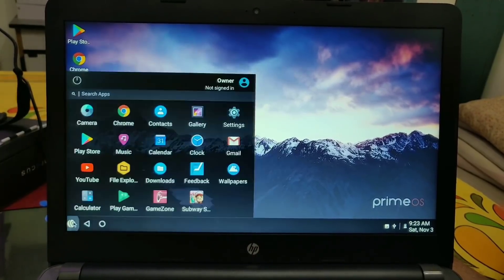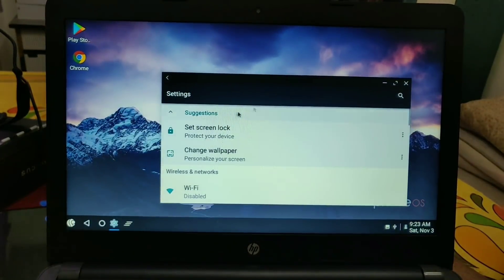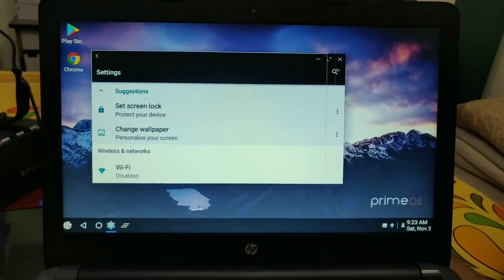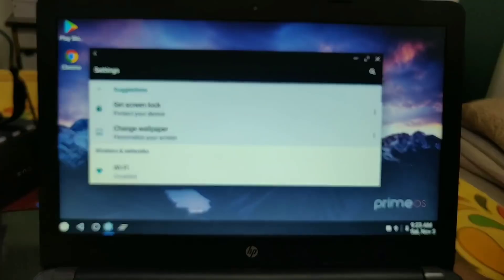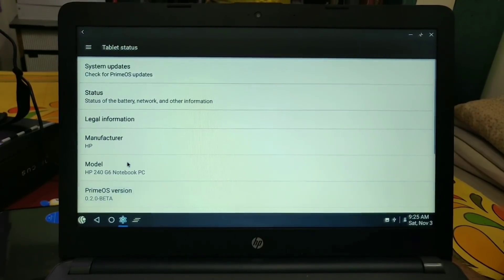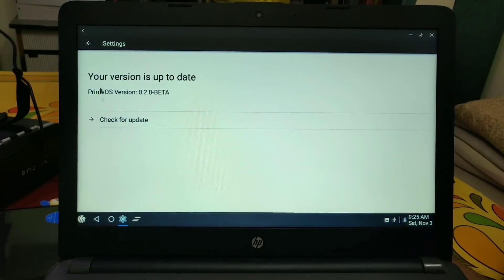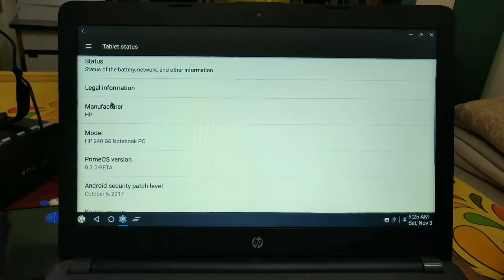It has all the features like the Pixel launcher — this is the application drawer. All the GApps are pre-installed in this ROM. Under Settings, all applications open in multi-window mode by default; you can disable this option later. You can resize the multi-window as per your wish. Under Settings and About Device, you will get the system update option to download and install updates.